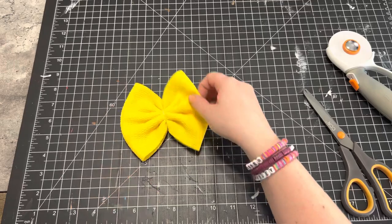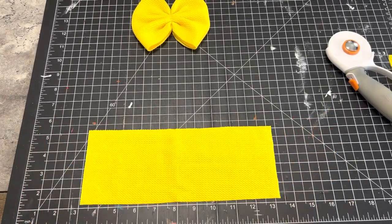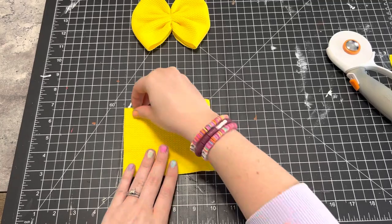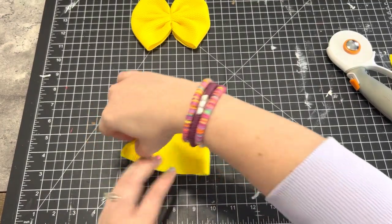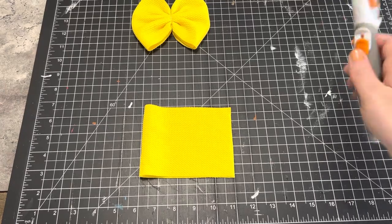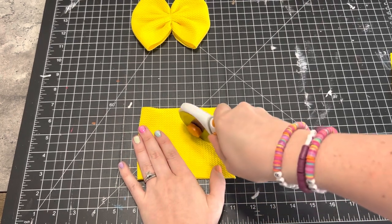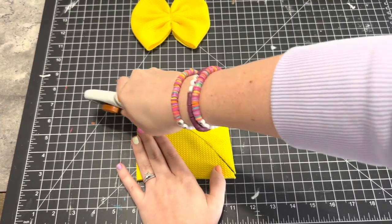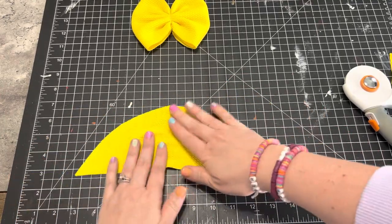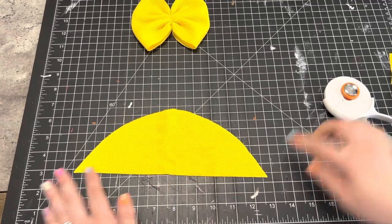Now we're going to take our four-inch wide, 10-inch long piece and fold it in half. I like to start at the corner and kind of make a half circle — you cut it so that when you open it up it looks like a half circle. Make sure your edges are pointed at the end.